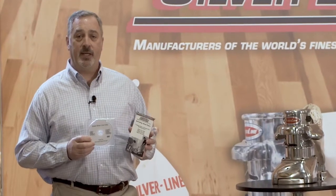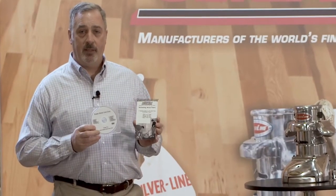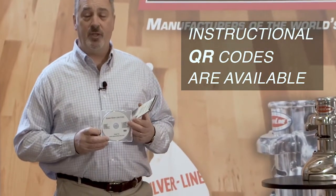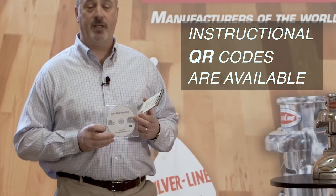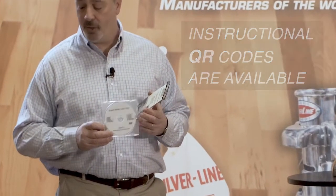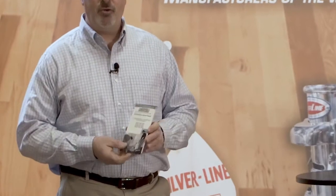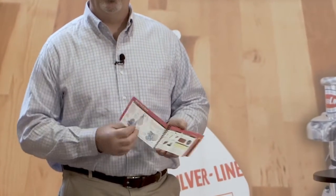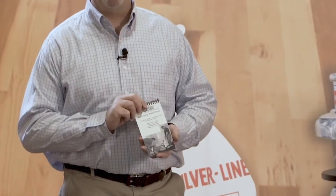Another reason to rent Silverline sanders are the informational packages that come with each machine. Our how-to DVD covers start to finish — sanding the floors from removing the furniture to applying polyurethane. And our how-to flipbook, which you can carry with you, will show you step by step the process for floor sanding.